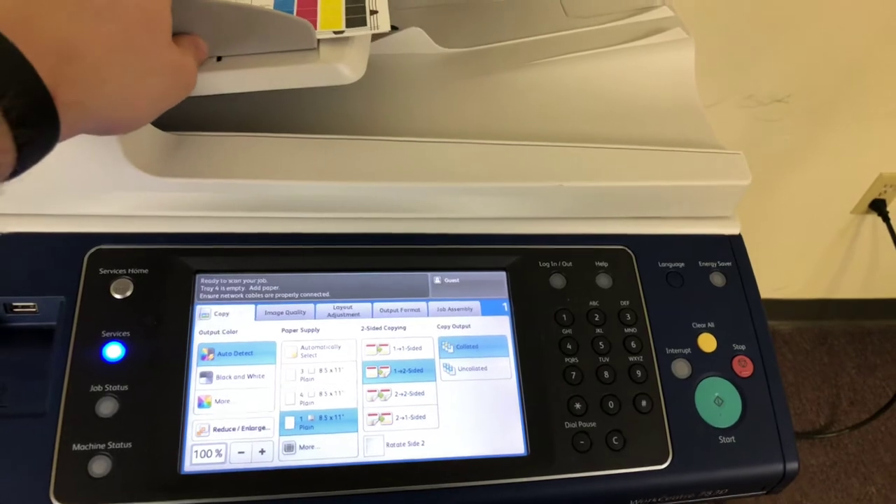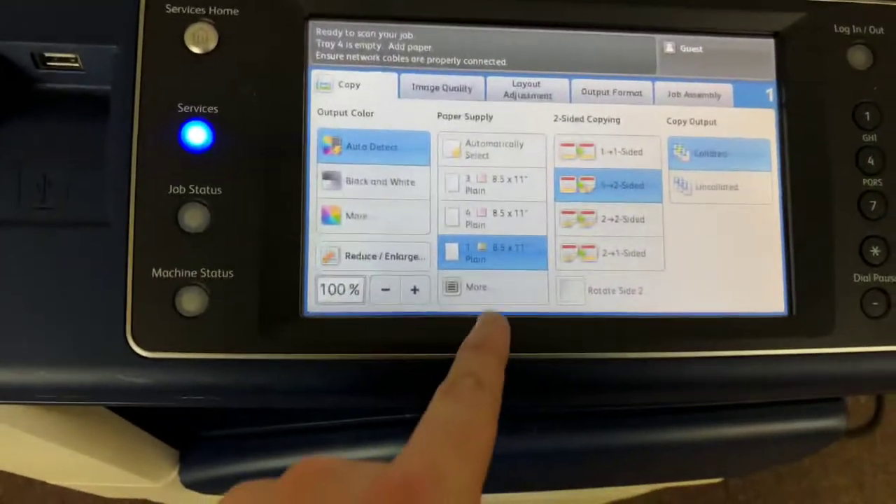Sorry, I was asked for a paper size — we're going to run that through again. Didn't have the correct paper size selected.